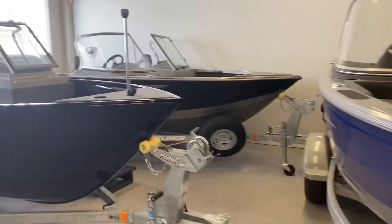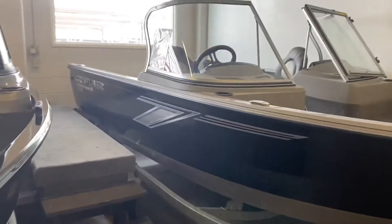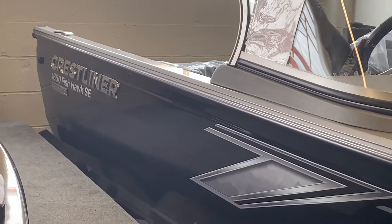So this is the 1650 Fishhawk that I have left. It's a 2020. It's obviously silver with black. It does have the Platinum Edition package, which includes those nice raised chrome letter graphics.